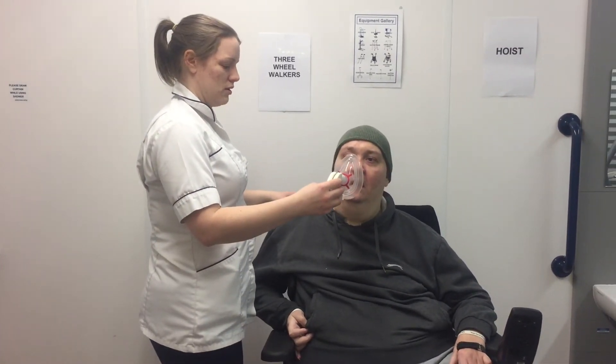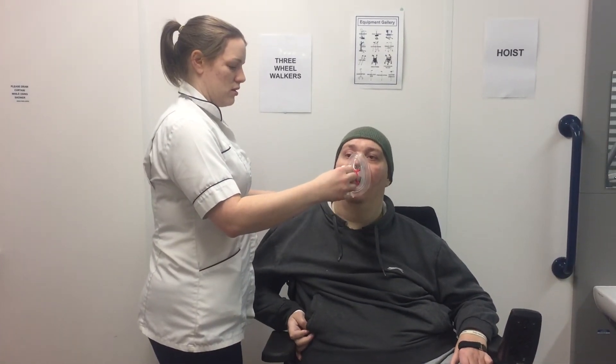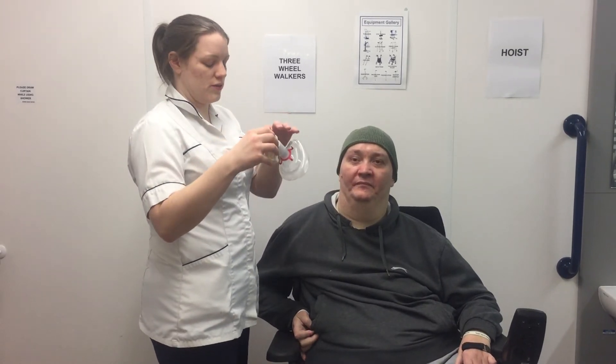And we'll go again. Big deep breath in. Lovely. 150 that time.